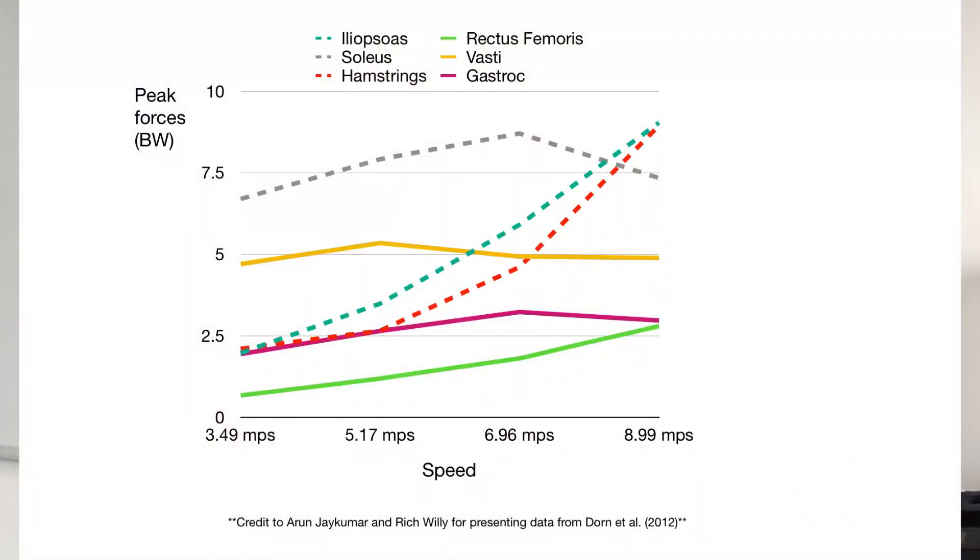Something to bear in mind with these runners is what their goal is in terms of speed, because an endurance athlete is going to be challenging their muscles in a different way to a middle distance athlete and to a sprinter. We've got some great data from Dorna Tool that illustrates this.